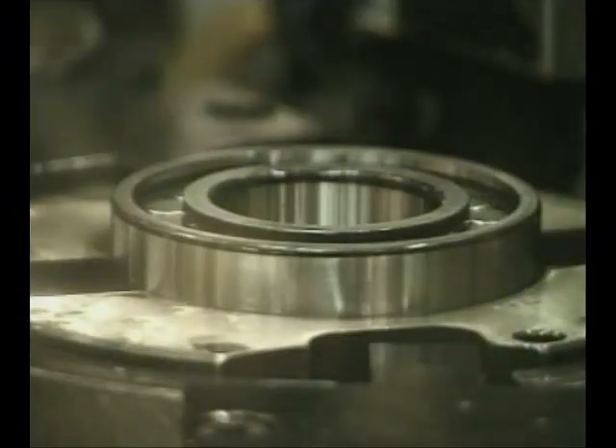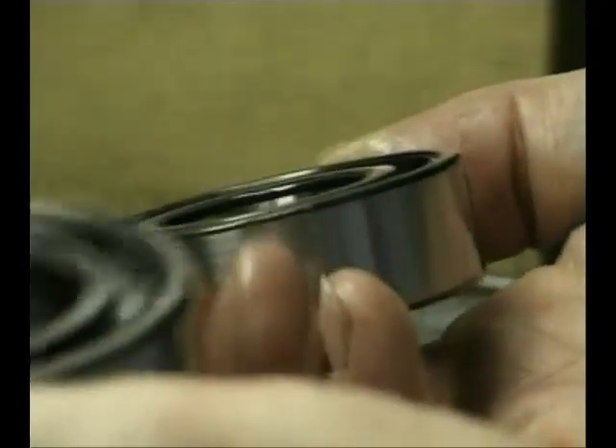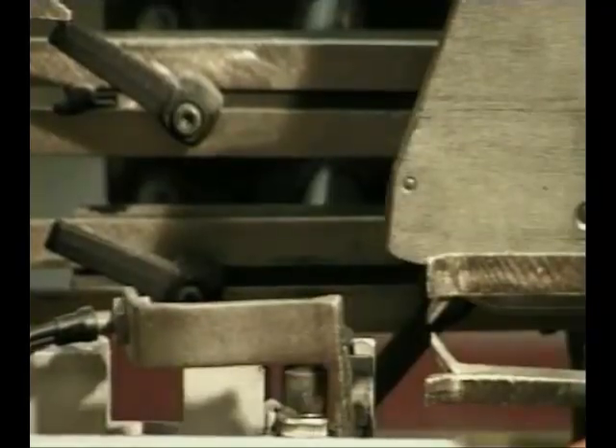Most SKF rolling bearings are made from very high quality through-hardened chrome carbon steel, manufactured to tolerances of the highest order. Raceways for shape and surface finish are measured to submicron level, and ball and roller sets are graded to within microns. The end product is one that, with reasonable care and attention at the installation stage, will outlast the unit it's fitted to.